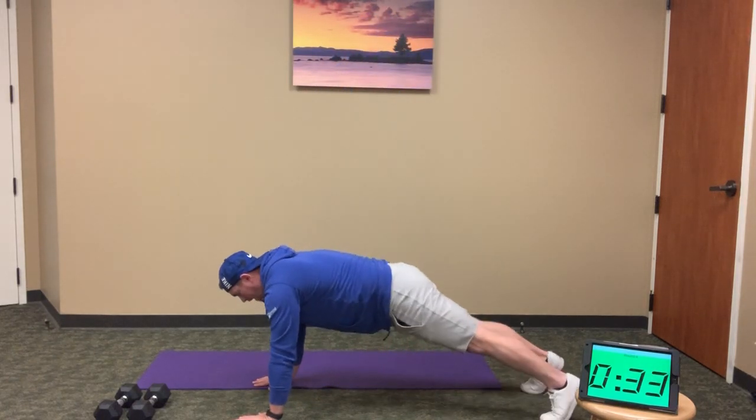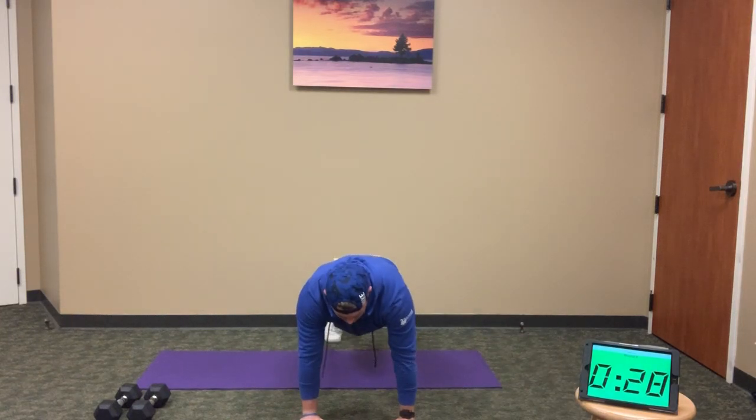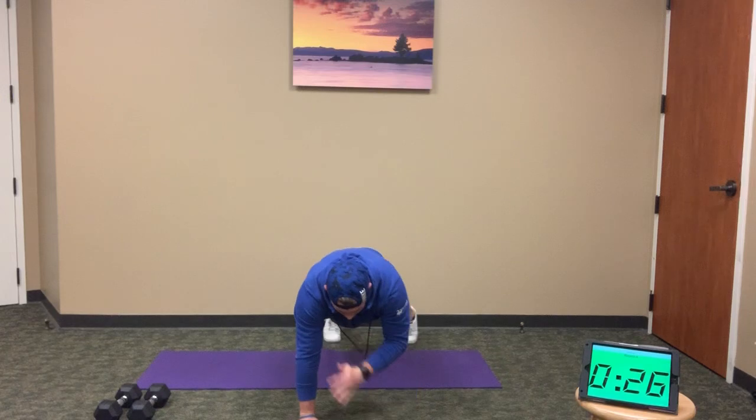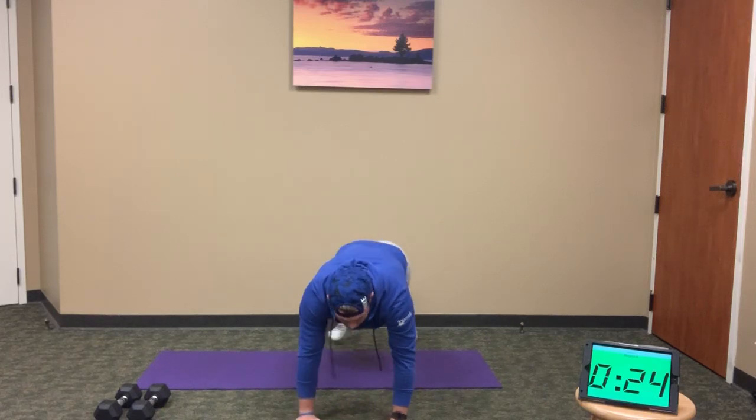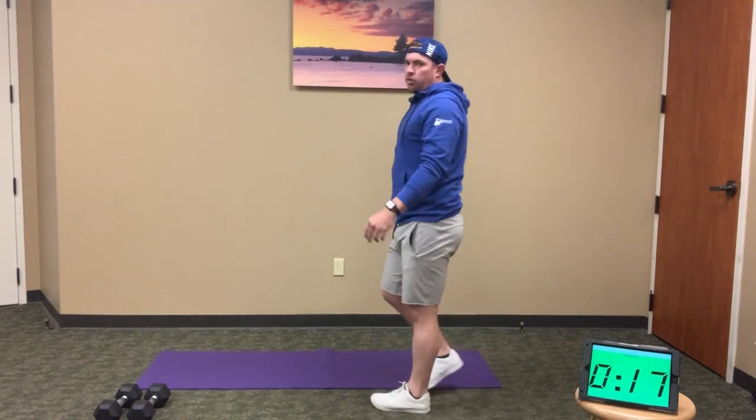When you're done, hold that plank position and move into shoulder taps. Once you finish those push-ups, shoulder taps for the remaining portion of the minute. Hold that plank — nice, steady torso. Try not to rock side to side as you do those shoulder taps.